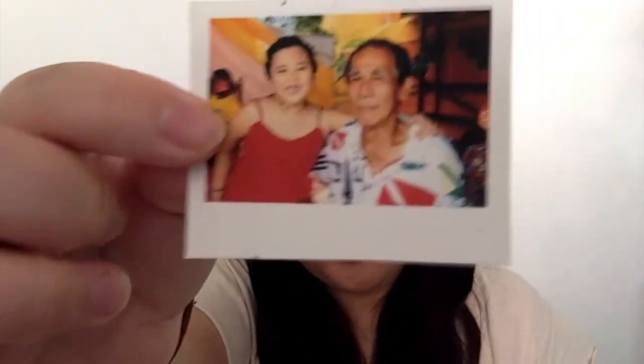And yeah, there's a lot more. This is my favorite photo of me and Mamay. Even though I'm missing a tooth, I was just so happy.